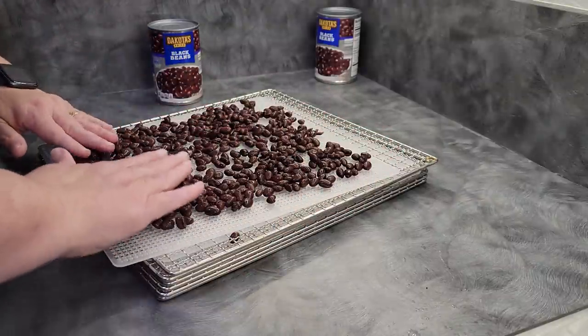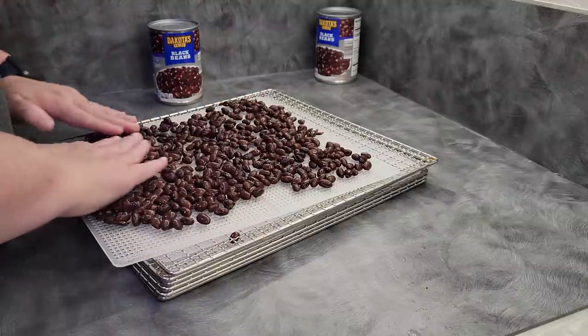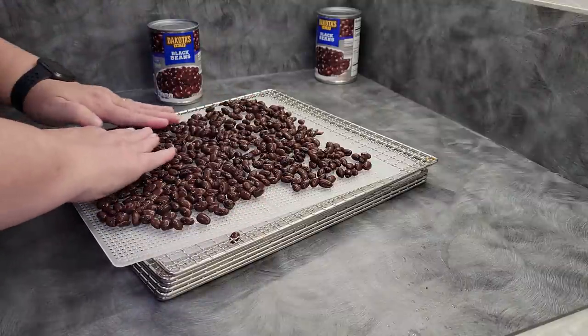It looks like one tray is going to hold about one can on my machine. This is a Kasori. If you're using a larger machine, you might be able to get more, but I think we're going to be safe doing about one can per tray.